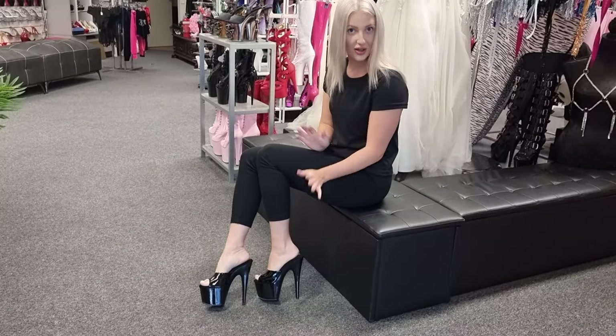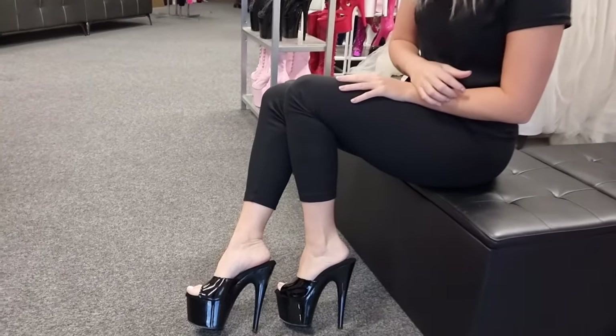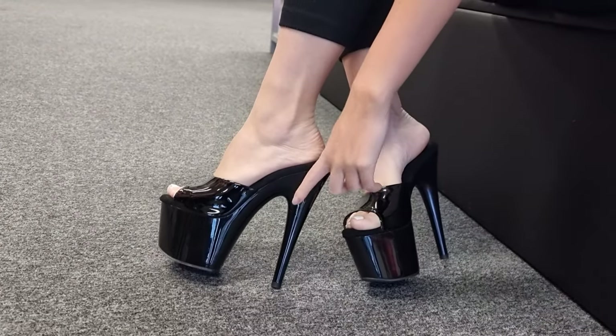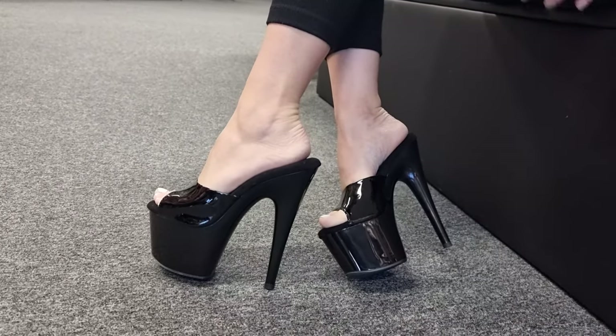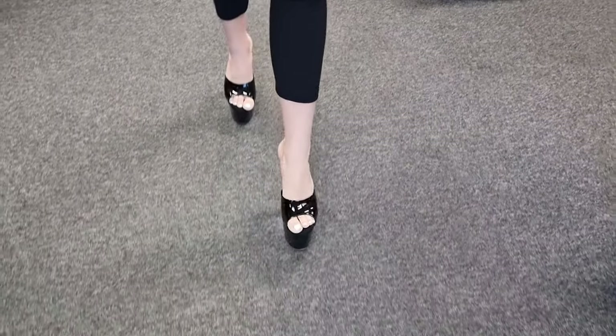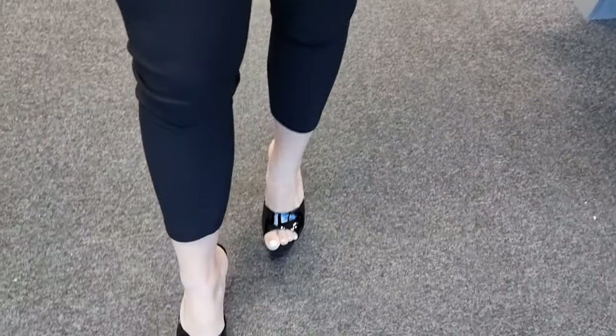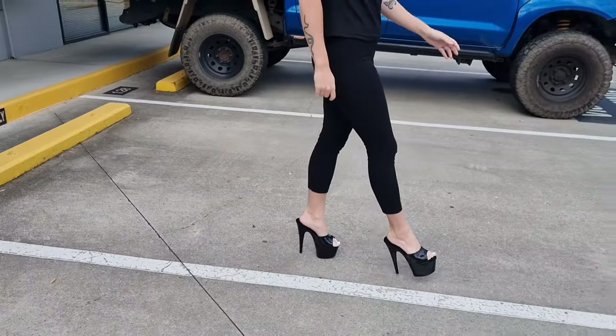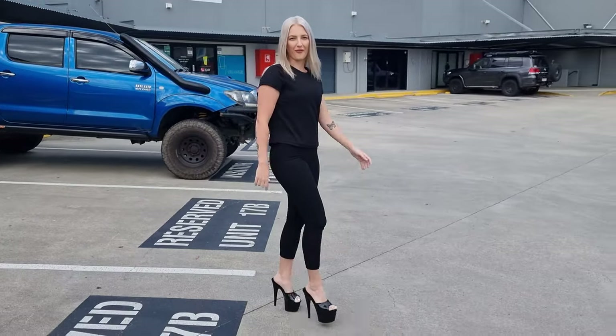I'll show you from the side so you can have a look. These ones are like a nice gloss black finish — very casual shoe, very elegant. You can see that round heel I'm talking about. It's a nice day outside, so let me show you — let's go for a walk. So comfy.